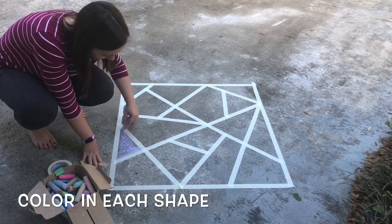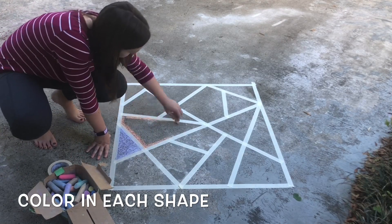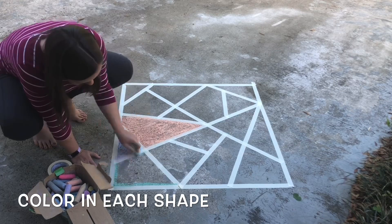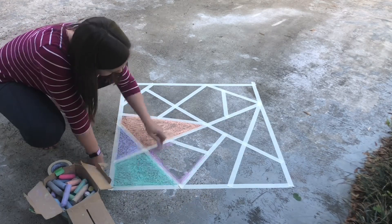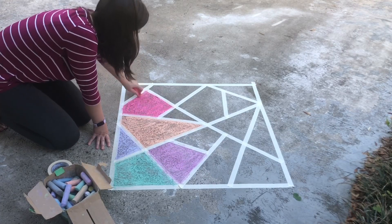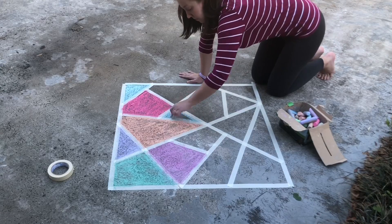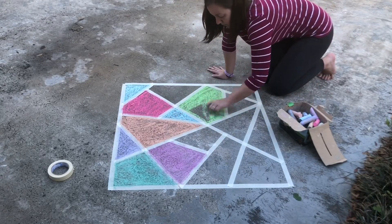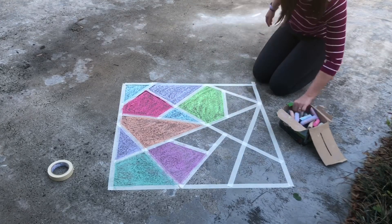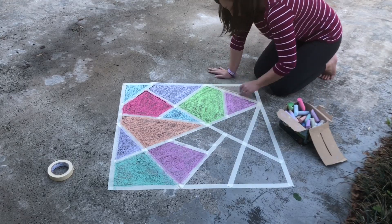Now it's time to color! Choose a piece of chalk and start coloring in each of your shapes. Go slow and work around the outsides first so that the tape doesn't come up. If you can, try to use different colors for shapes that share a side. The tape will stick best to a dry sidewalk or driveway.